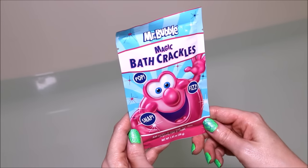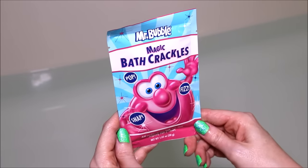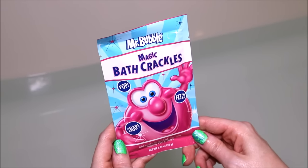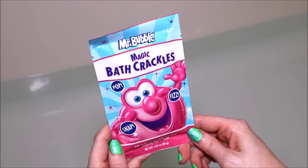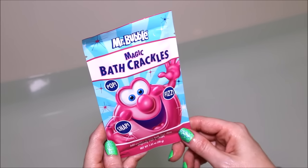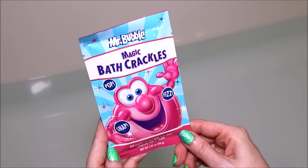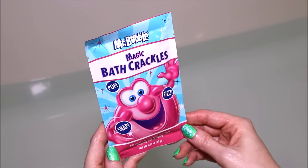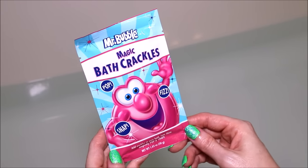Hey everyone! So I found these Mr. Bubble Magic Bath Crackles when I was at Walmart. They are in with the children's section, their little tub kind of section. I think they were like 97 cents for the packet. And basically it says that they're just bath crackles.